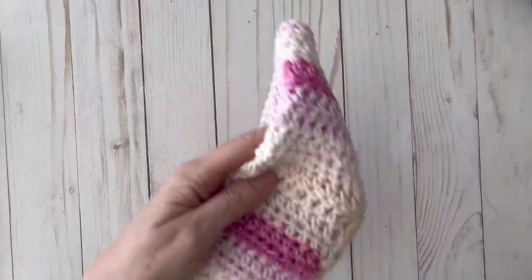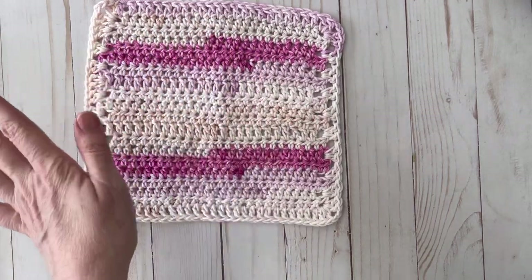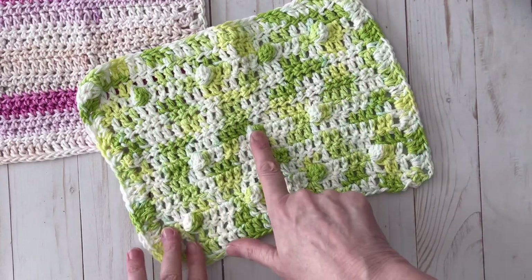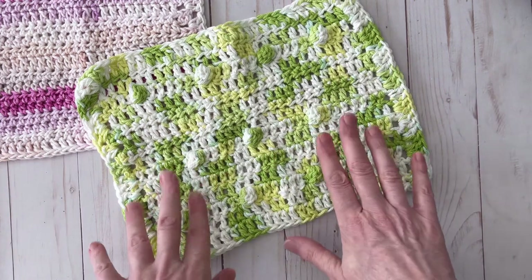The next thing I wanted to show were just a couple of washcloths that I made. This one looks a little bit wonky — I might have missed some stitches — but I really like the way this one turned out. I put some bobbles in here just for an added little scrubby factor to it, which was kind of fun to make while riding in the car.